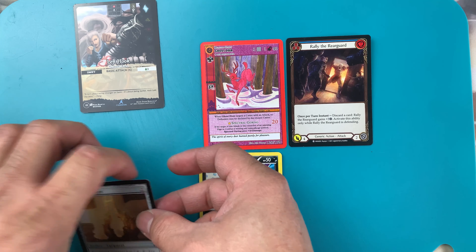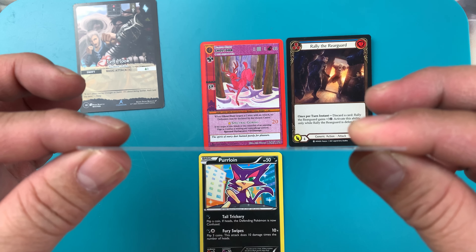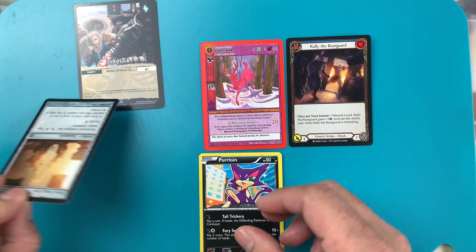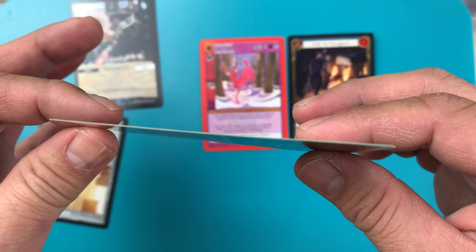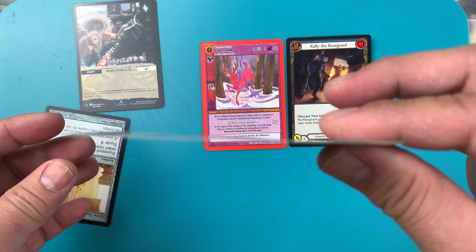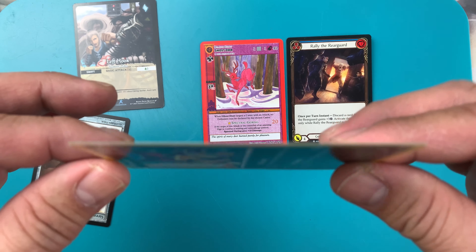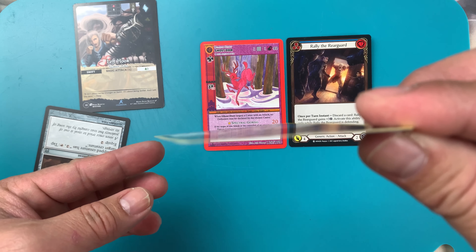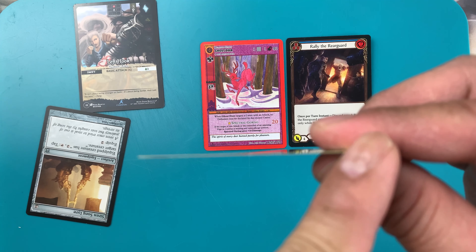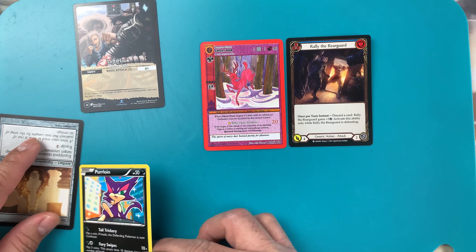Let's see Magic the Gathering — see what's happened. It's so straight, like nothing happened. So if you leave this one in your car, especially in cold weather — there's a little bit of twist, like a twist. This one is up, this one is down. But it's still fine, not that bad.